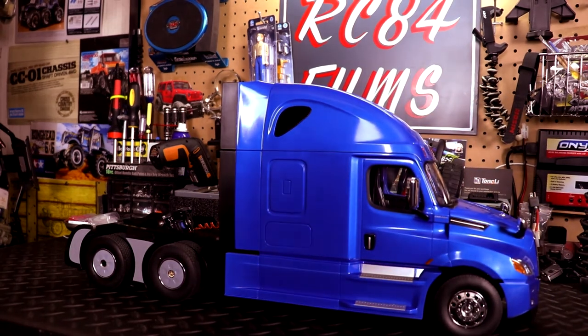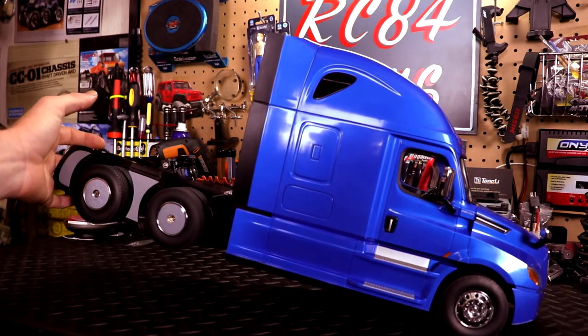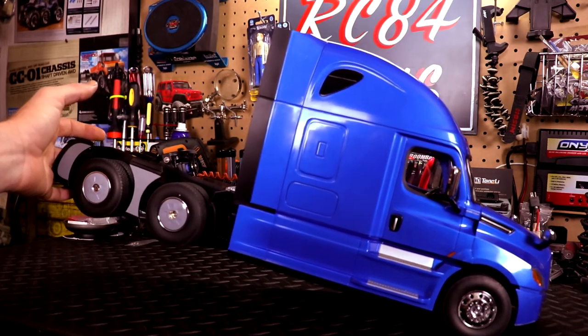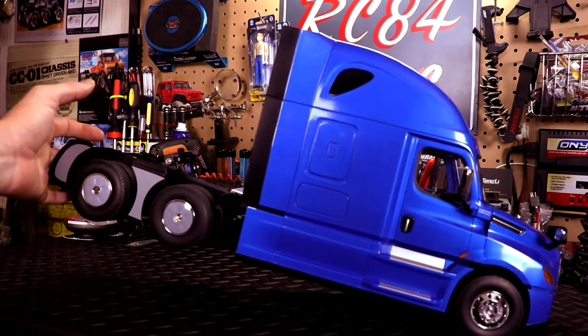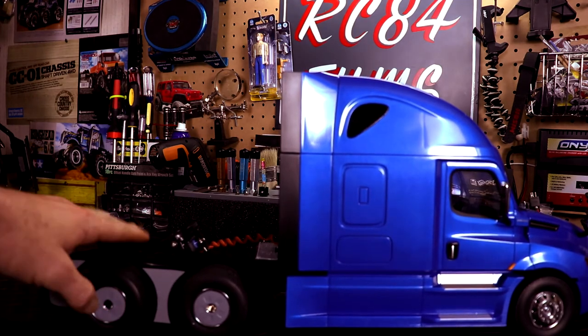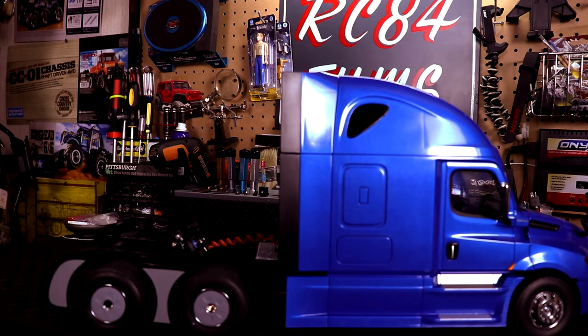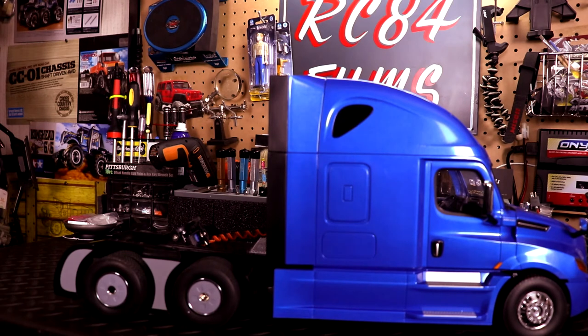Now, this vehicle is only two-wheel drive. It would have been nice if they made it four-wheel drive — the Western Star X49 is the four-wheel drive version coming out, which is also similar to their 1/16 scale dump truck. I did have that one briefly but had an issue with it and had to send it back.